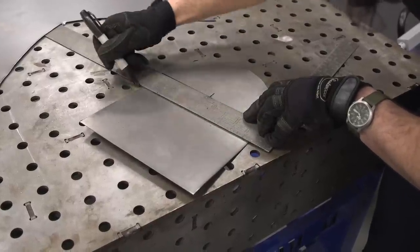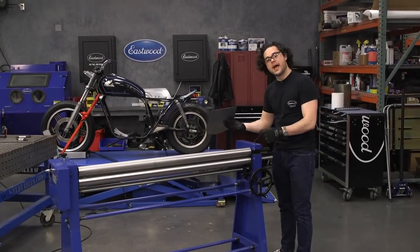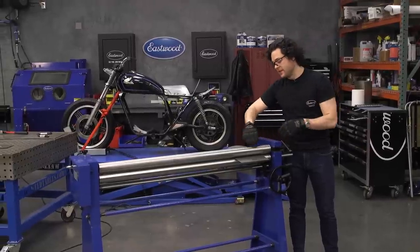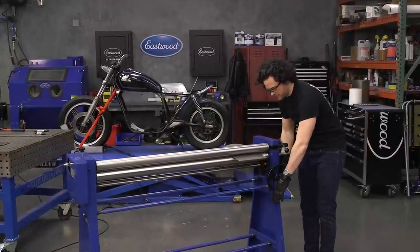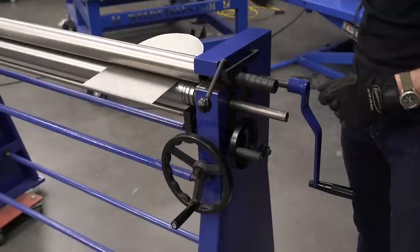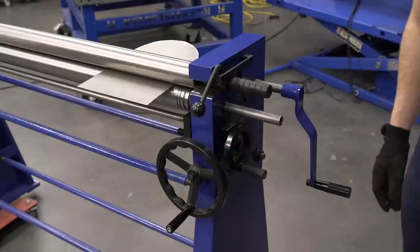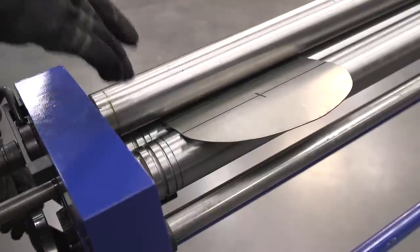After you figure out where your bends are going to need to be, you can make some lines, and that's going to be where the center point of your bend is going to lay. Here's our 48-inch slip roll. It's called that because you can open up this top bar and slip your pieces in and out. You could also roll a piece 360 degrees into a tube because this bar pops out and you can slide your tube off. We have this locked in — let's come down here and make our adjustments.